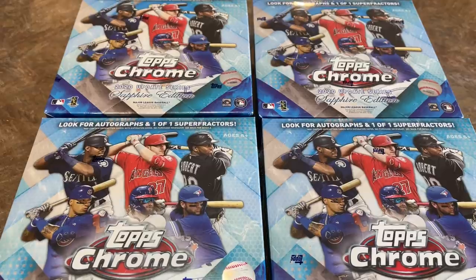Hey everybody, welcome back to another brand new video. Today we've got a new release — it's a hot new release. It is 2020 Topps Chrome Update Sapphire. This just arrived at my doorstep maybe about 20 minutes ago. We're going to open up these four boxes and see what we can find. I'll tell you a little bit about this product before I start ripping into these boxes.